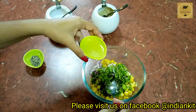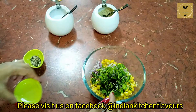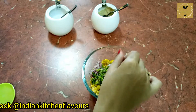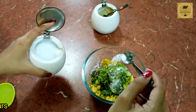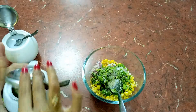Next goes in some lemon juice, some crushed black pepper, salt to taste, and around one fourth teaspoon of sugar.